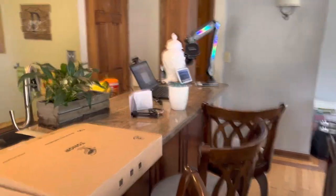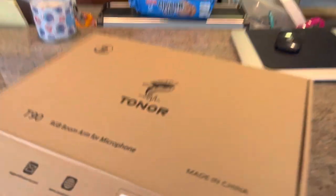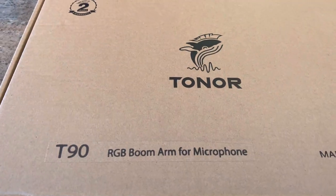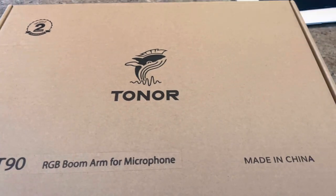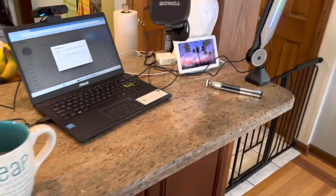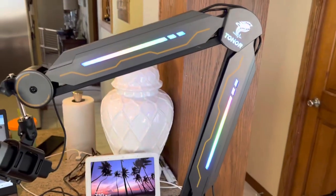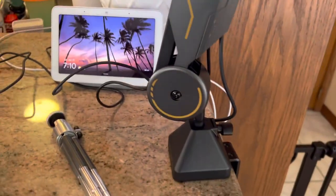What's going on YouTube, Tony here back again with another quick video. Today we are going to check out the Toner T90 RGB boom arm for the microphone. This works with several microphones — I'll have the link down in the description below. I already have my setup on my kitchen counter, and you can see the RGB lights right there and the Toner branding.